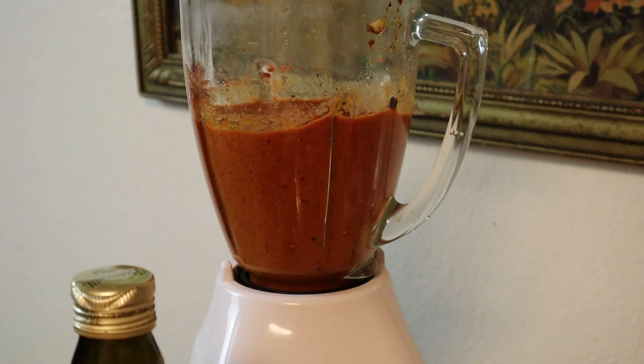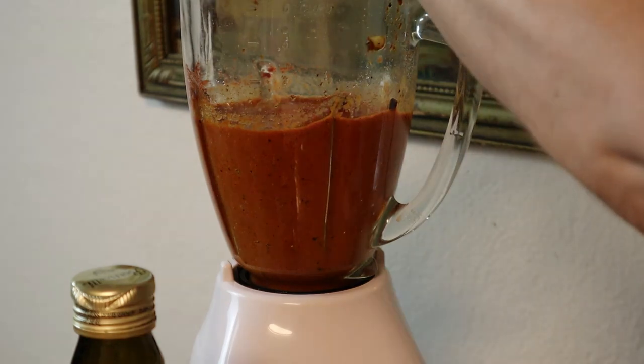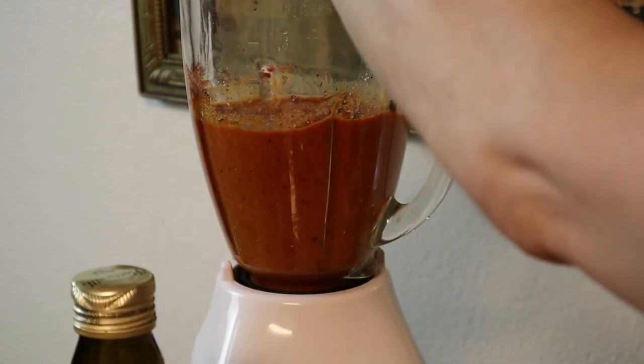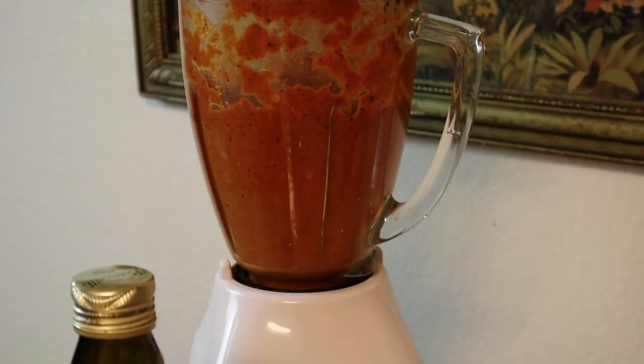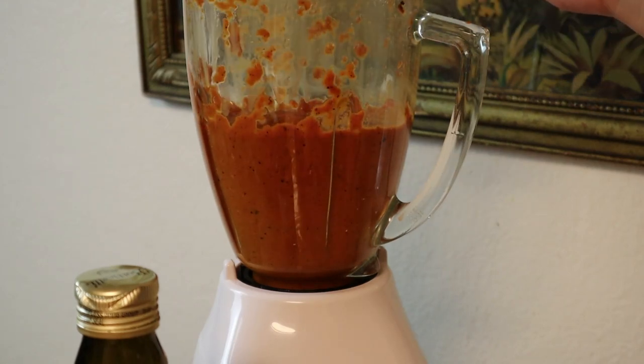That is so subtle — really subtle and really, really good. But I'm going to go ahead and take it up a notch. I'll add some more vinegar, just a bit more paprika, sea salt, and pepper. Let me give this a taste. This is delicious.